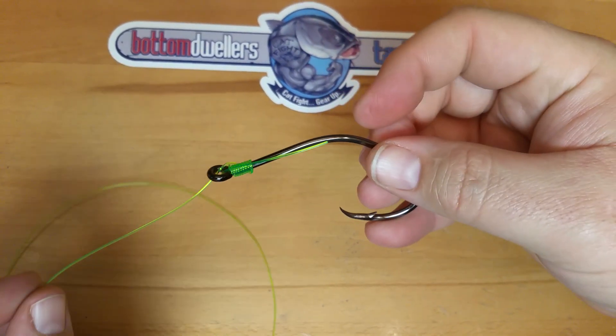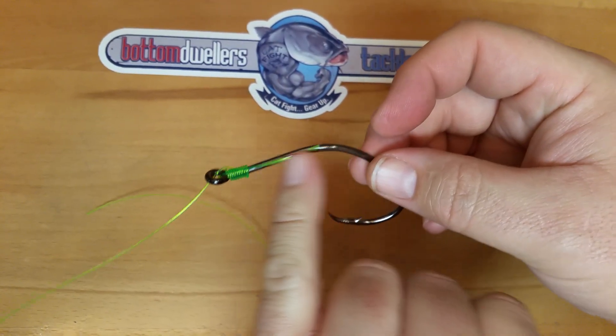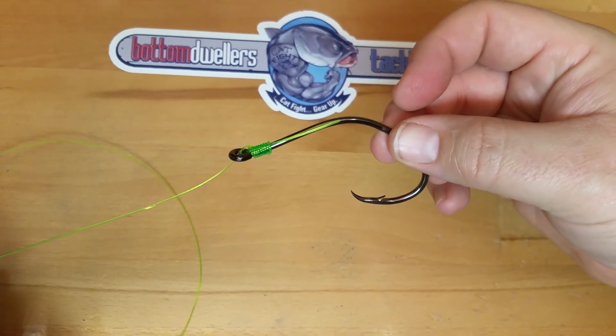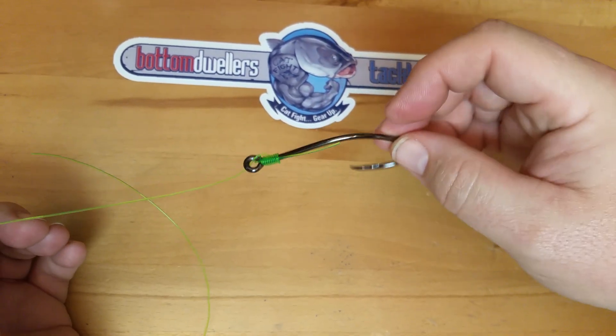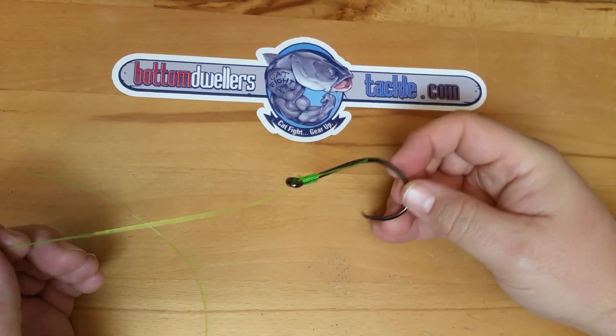It will not release, it will not slip, the tag will not slip. The advantage to a snail, as you can see on the line, it keeps the shank of the hook in line with the line itself and allows the circle hook to do its actual job better. It allows it to get in the jaw of the fish better without the hook slipping on the line when it's tied. So I hope that helps.